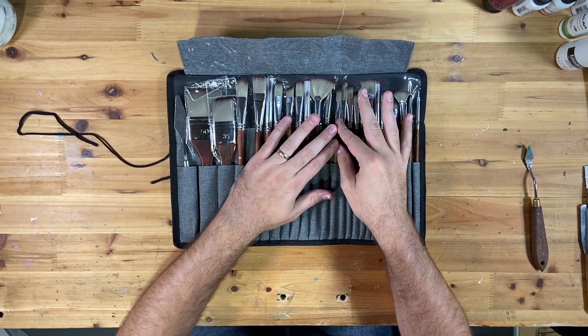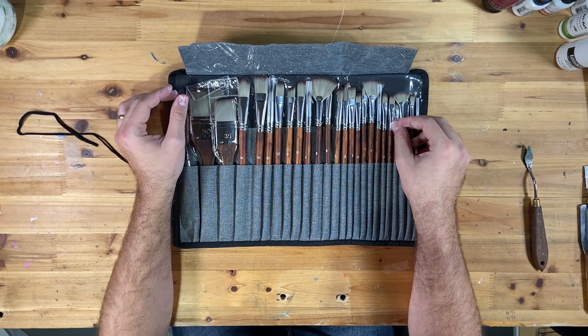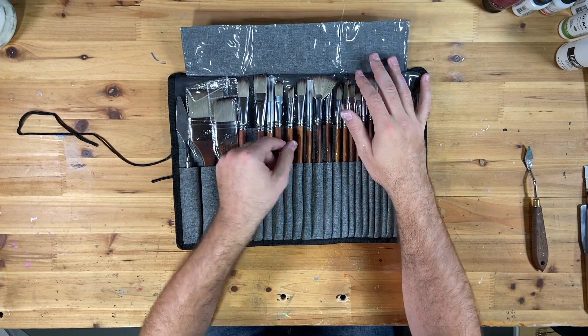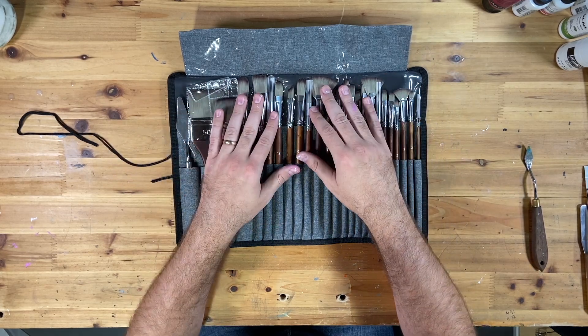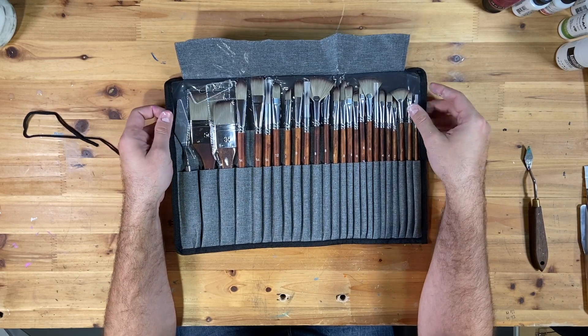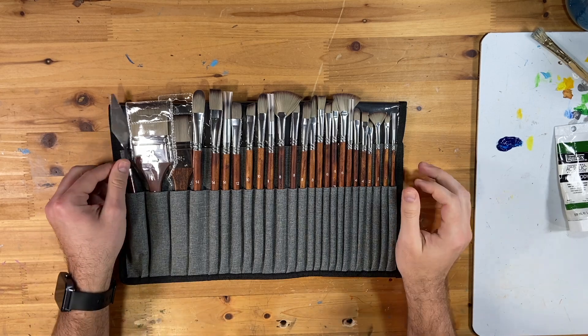I'm going to try it out now and use a few of them — I won't get to all of them, but I'll use a few to test how they behave with paint, how they wash, how they dry, and hopefully whether they hold their bristles and hold their shape. Let's test this out.